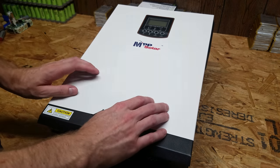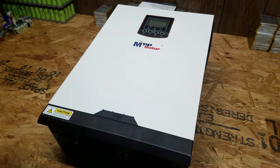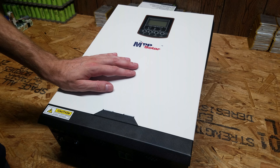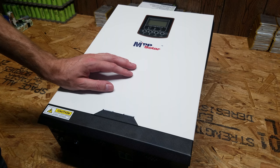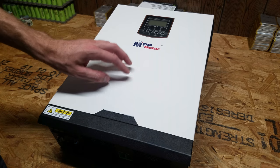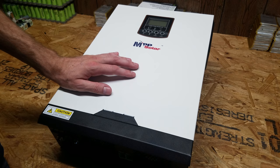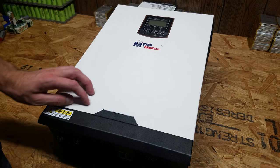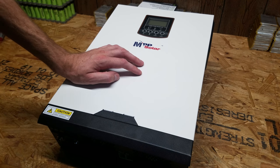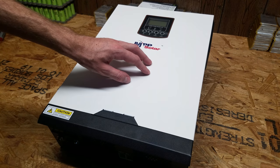Hey guys, I have here a MPP Solar PIP 2424LV-MSD inverter. I purchased this directly from MPP Solar for some upcoming projects I'll be working on. Before I get into those projects, I wanted to do a very brief overview of this inverter, showing you the outside, inside, and a little bit of the software, just so I can avoid having to do that in those videos themselves. So this is just going to be a super quick look at this - I'm not going to do any extensive load testing or anything like that, but I will pull the cover off and show you what's inside, as well as go over some of its features.